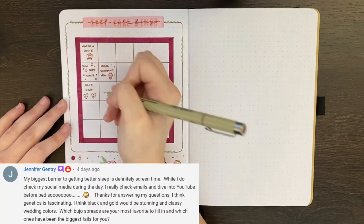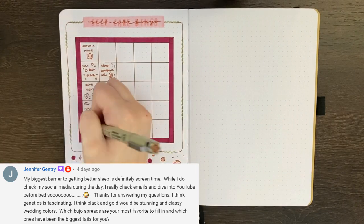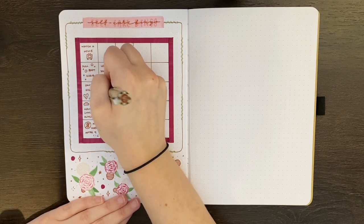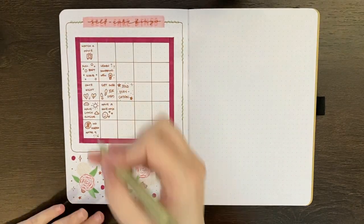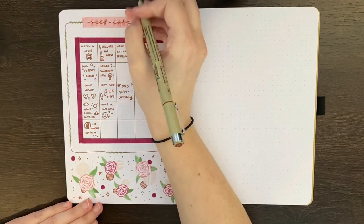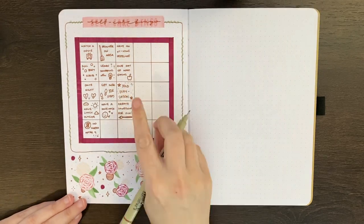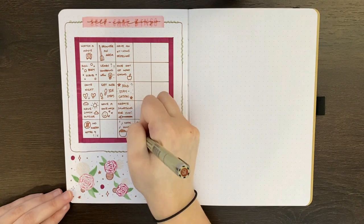Our next question came from Jennifer who asked which Bujo spreads are your most favourite to fill in and which ones have been the biggest fails for you? Well, this one's a little tricky because it really depends on the month. For instance, some months I love filling in my steps tracker and other months I make the design too tedious to fill in and it just becomes a pain. I used to have a really tough time filling in my habit trackers but now it's one of the ones I'm more consistent about filling in. If the design of a tracker isn't well suited to me, that's when it's most at risk of not getting used.